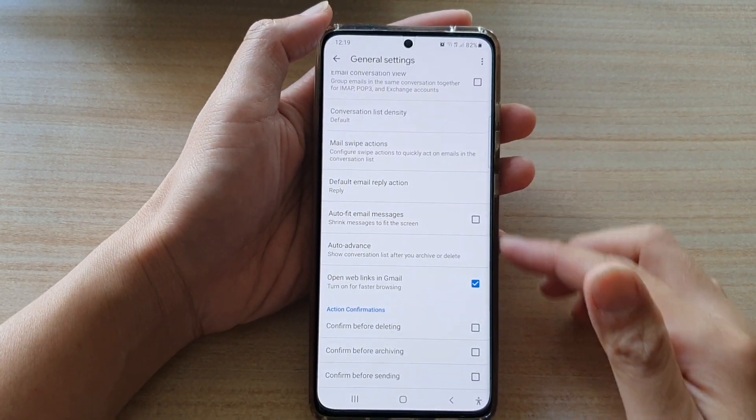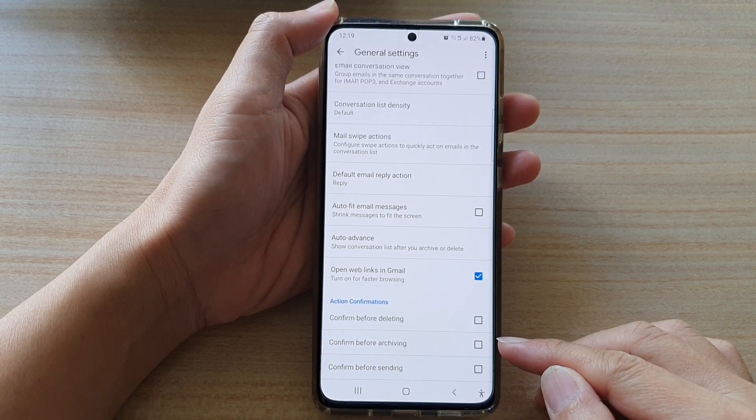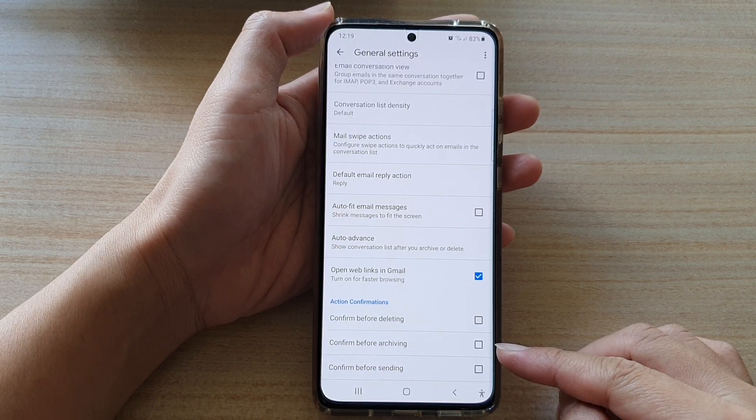Hi, in this video, we're going to take a look at how you can enable or disable confirm before archiving on the Samsung Galaxy S21 series.